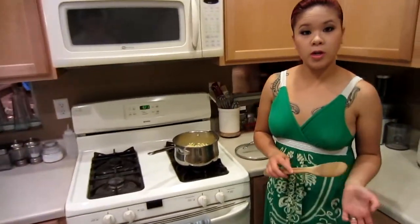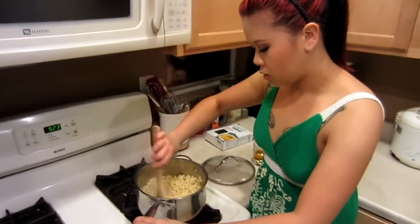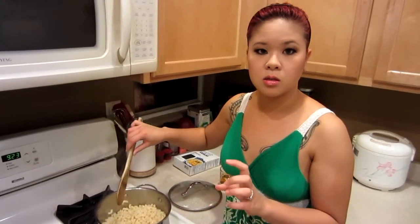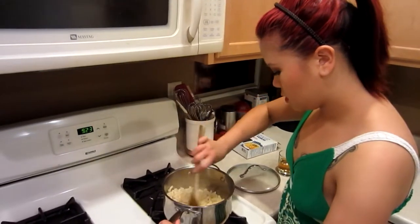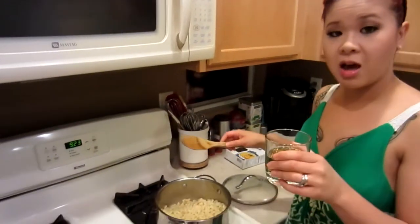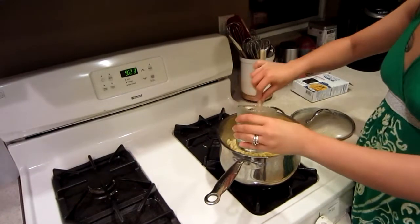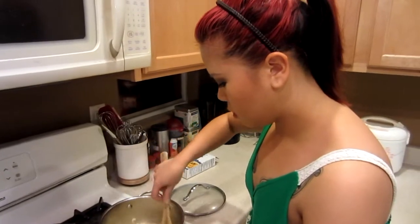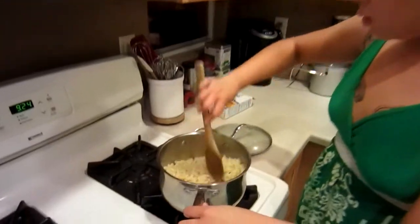Now that the sangria is chilling in the refrigerator, we're going to work on the Hawaiian macaroni salad. Our macaroni is done — I basically boiled it in water and salt, then drained it and put it right back into the pot. We used a pound, 16 ounces. Now we're going to take a half cup of apple cider vinegar and mix it all in. That is potent! Stir it around and make sure it's well coated. Now we're actually going to let it cool for about 10 minutes.